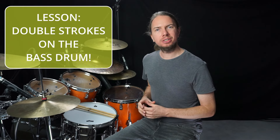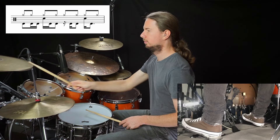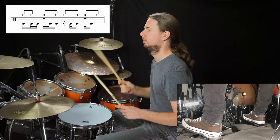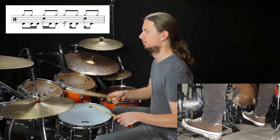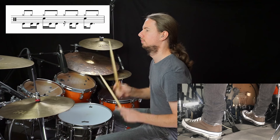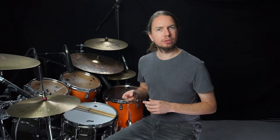Hi and welcome to my lesson regarding double stroke positions on the bass drum. This technique is very important for a lot of drummers, mainly because of two reasons.